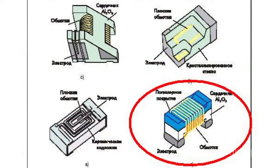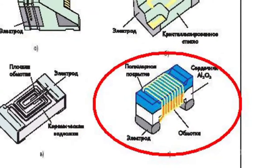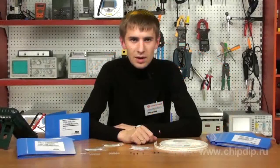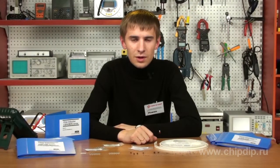The choke coils of the fourth variant differ from others by horizontal wire wrapping. The coil frame is made of aluminum oxide, and the housing above is covered with polymeric material that protects and fixes the wrapping. The LQW15A and LQW18A series are manufactured in this variant. They have good accuracy of rating due to wrapping fixation, and the LQW15A series allows operation within a wide temperature range from minus 50 to plus 125 degrees Celsius.